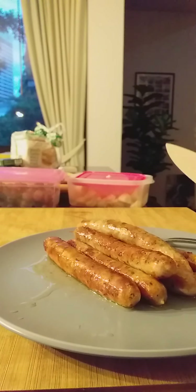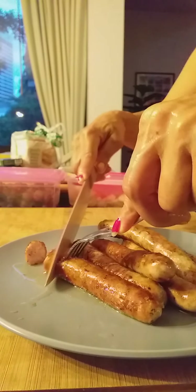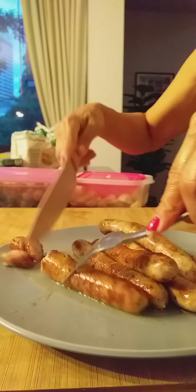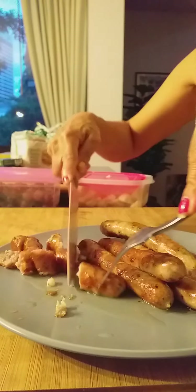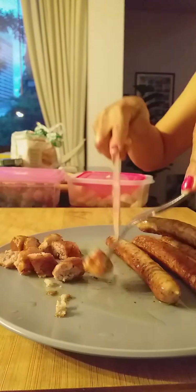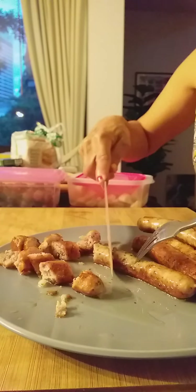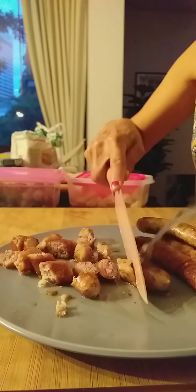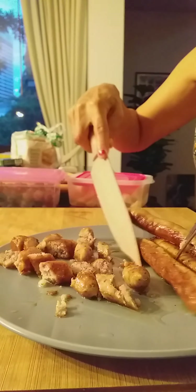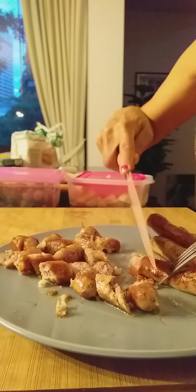We're gonna slice the sausage into thin slices. I don't need to fry it because the sausage is already oily. You just cut it into the right size and this will be the meat. You can add other meat like minced meat instead of the sausage — it depends on what you like. For us we use the French sausage instead of minced meat. Then you're gonna mix it inside the pot with the lentils.